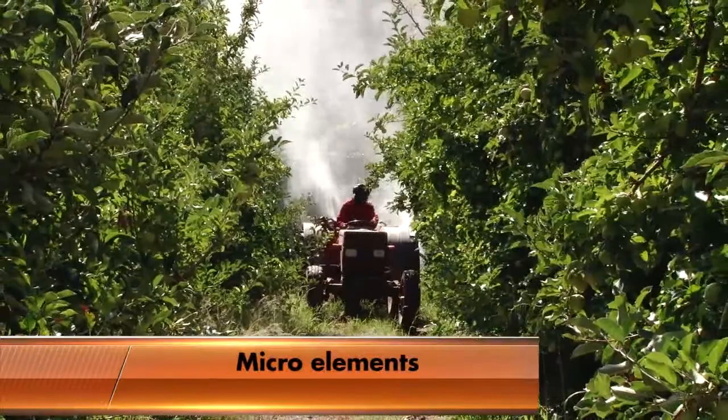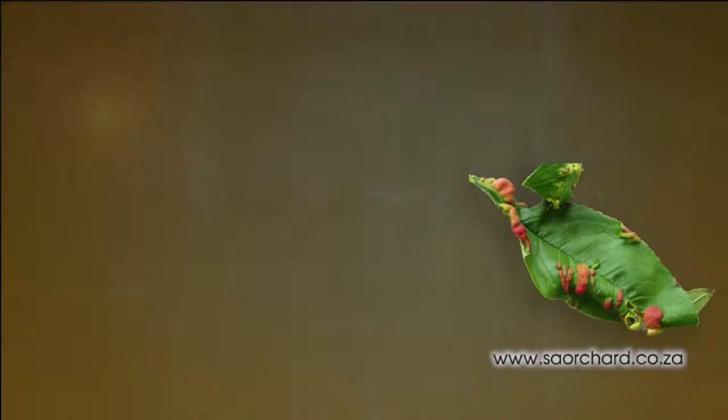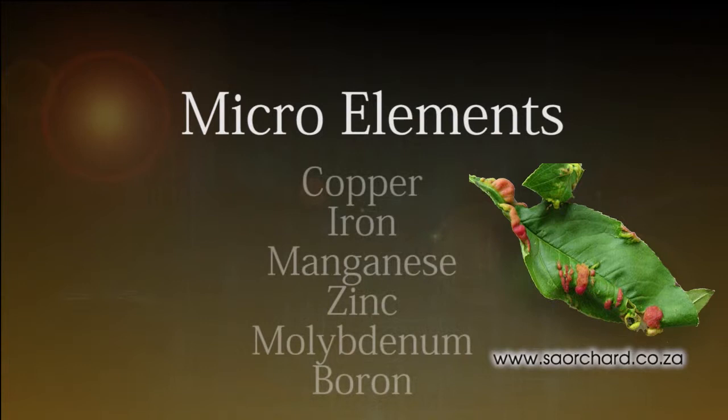Micro elements, of which the plant needs very little each year, are often applied by foliar spray. The micro elements include copper, iron, manganese, zinc, molybdenum and boron.